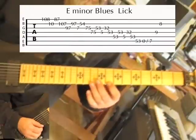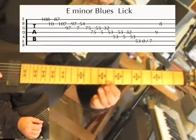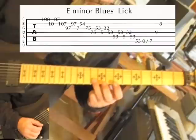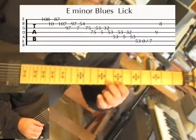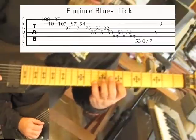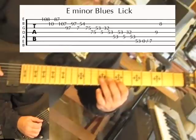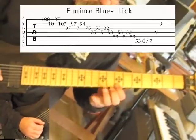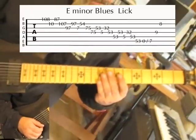Pulling off from the 10th fret to the 8th fret. 10th fret on the B string, then 8th to 7th fret. 10 to 7, and then 9 to 7 on the G. Now that's really the basis of this whole lick.